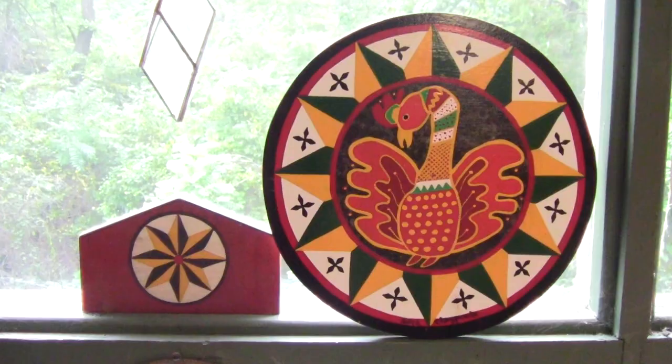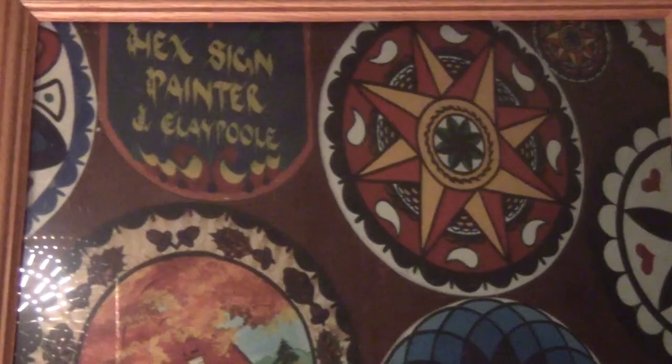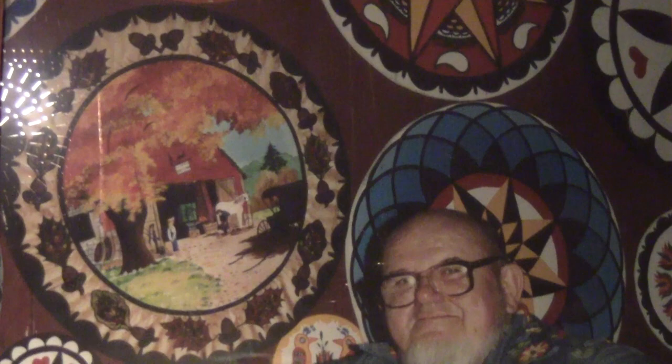My name is Eric Claypool and I am a hexine painter. I kind of grew up with it, so I started as a young kid helping my dad paint hexines — actually cleaning milk cans, cutting discs, painting all the white coat.